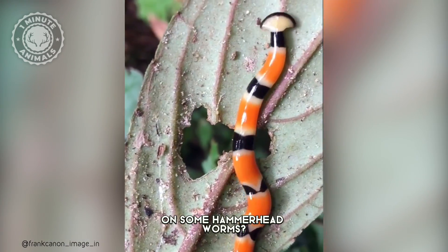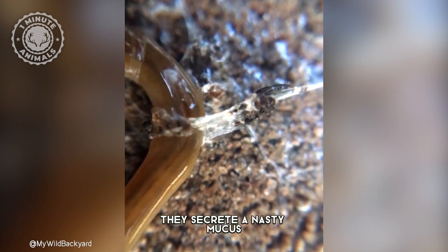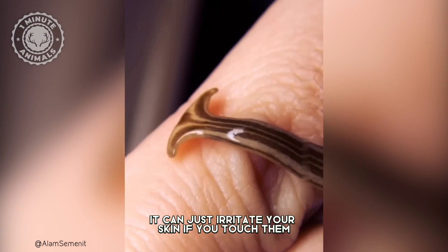Those colorful stripes you see on some hammerhead worms — they're a warning to predators. They secrete a nasty mucus that tastes terrible, so most animals leave them alone. But for humans, it can just irritate your skin if you touch them.